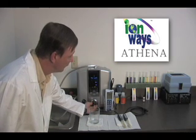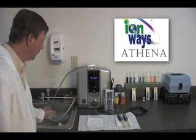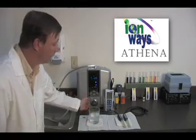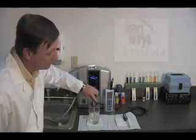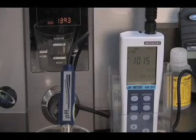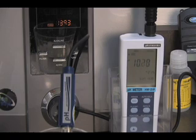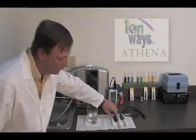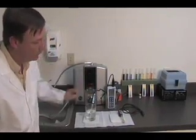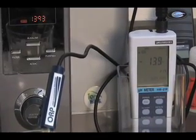The tests will begin with the IonWays Athena. First, we will test the pH level of the water sample from the Athena. The pH level for the water sample for the Athena reads 10.20. Now we will test the ORP level of the water sample from the Athena. The ORP level for the water sample for the Athena reads negative 139.